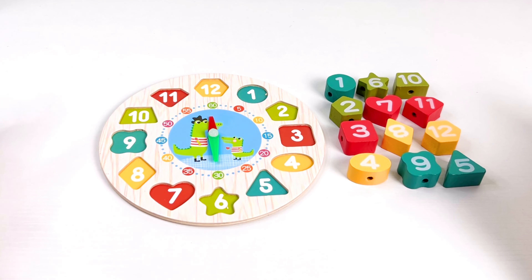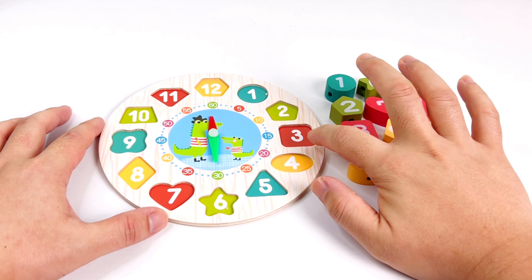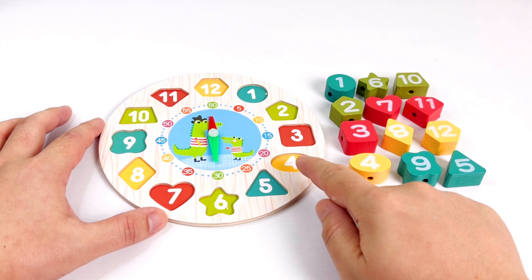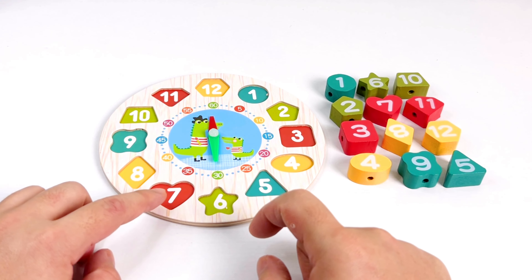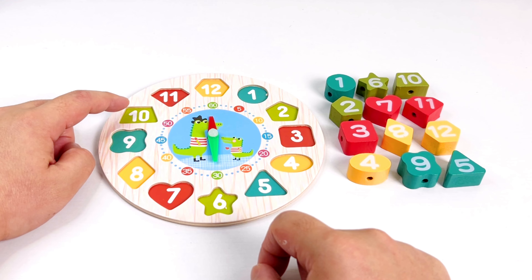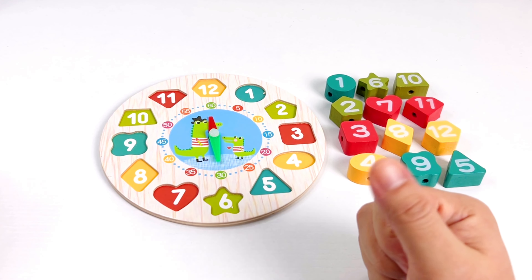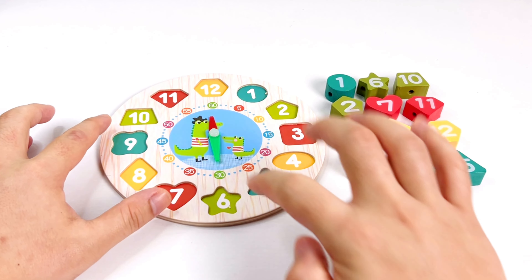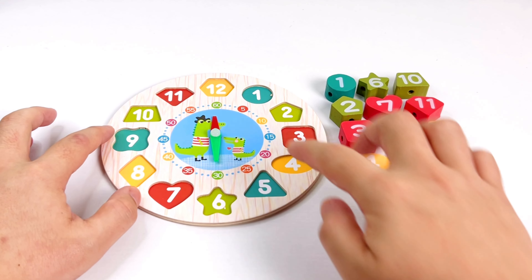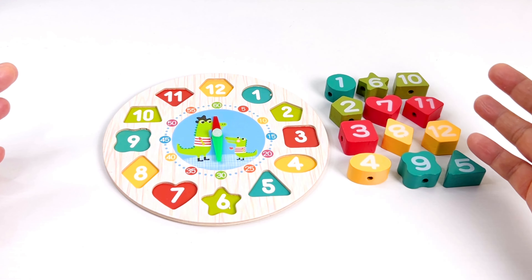Hey kids, what do we have here? It's a clock! Great job. Now let's count the numbers in the clock: one, two, three, four, five, six, seven, eight, nine, ten, eleven, twelve. Great job! There are twelve numbers in the clock. Now what time is this? It's twelve thirty. Great job! Now let's put all the shapes in the clock.